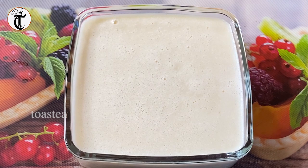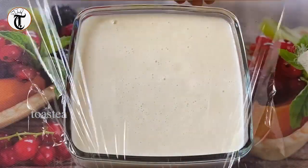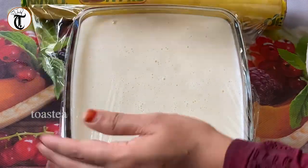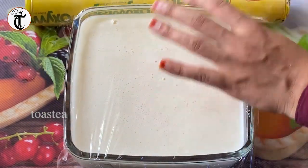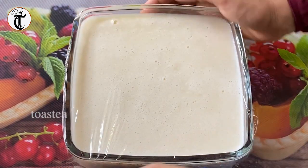Now I have to mix the mixture together. I will wrap it and put it in the fridge for 3 minutes.